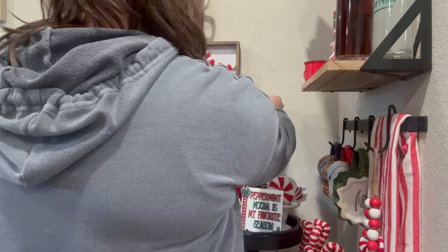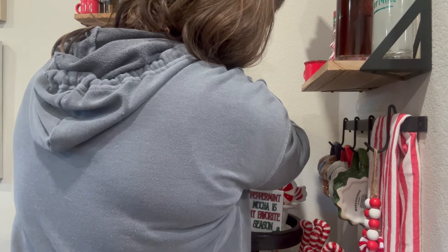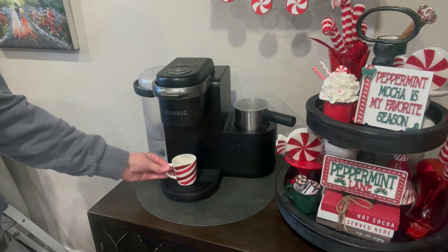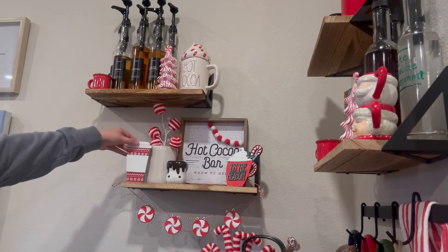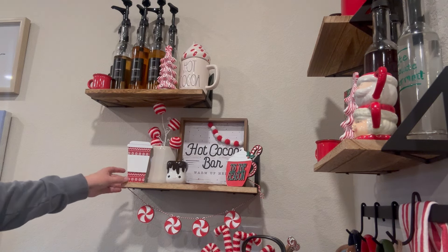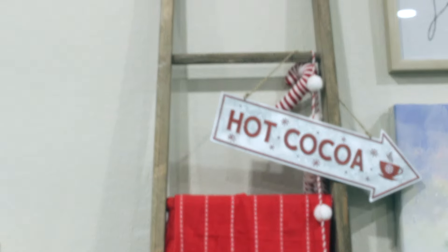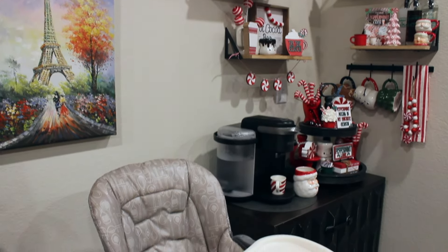I'm just adding some final touches — adding in another wood peppermint garland and hanging it on some of my floating shelves. Adding in a super old Starbucks espresso candy cane mug as my little coffee drip tray sort of thing. And of course adding in my other DIY that we did — I think it turned out so perfect right here. Now I want to show you all how the hot cocoa peppermint mocha bar turned out. I absolutely love it.